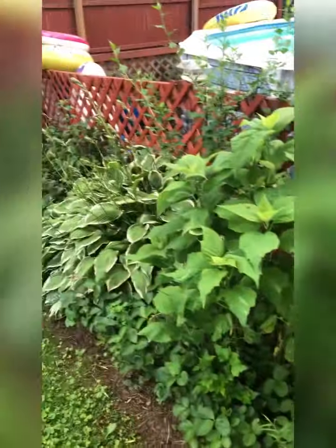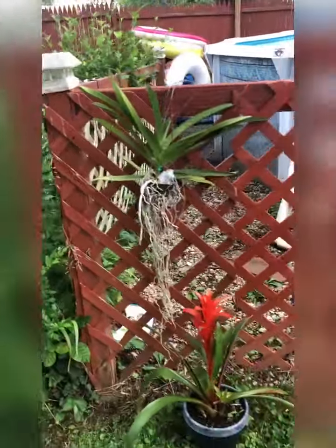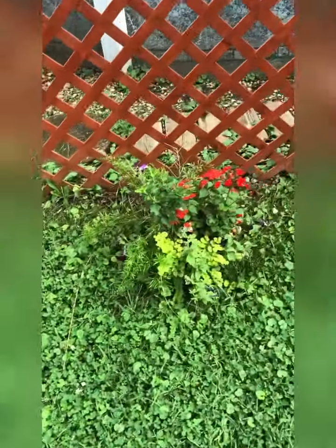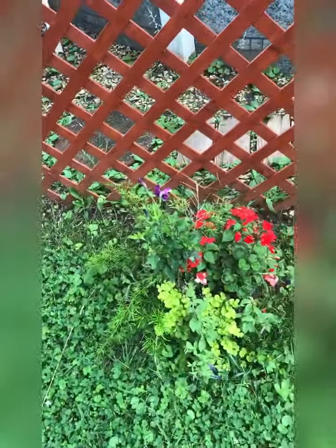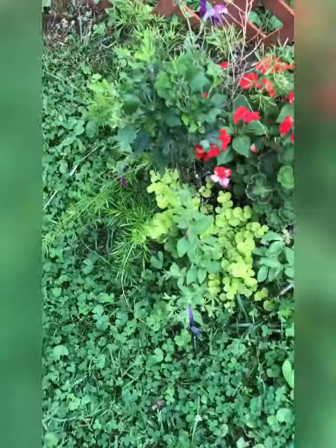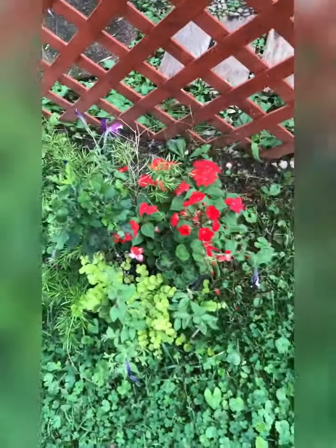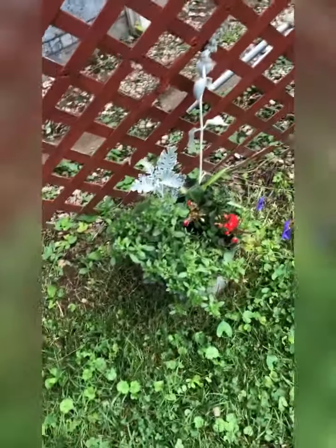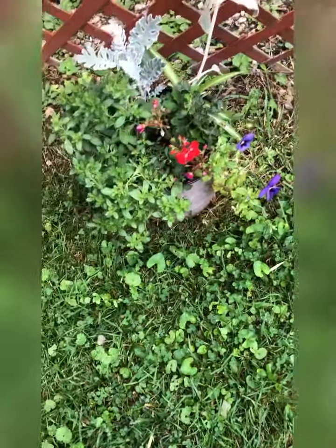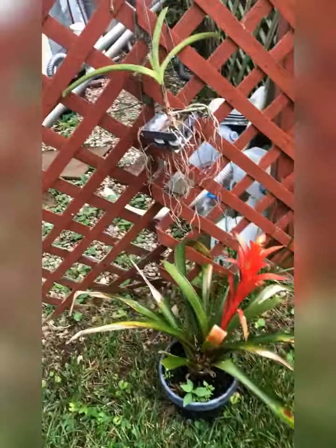Coming around the side to the front of the pool. I have a little Millie - it is a pot that I planted. It has asparagus fern, geraniums, petunias, all kinds of stuff, creeping jenny. Here's another one - dusty miller, pansies, geraniums. Here's another one - the bromeliad and a vanda.